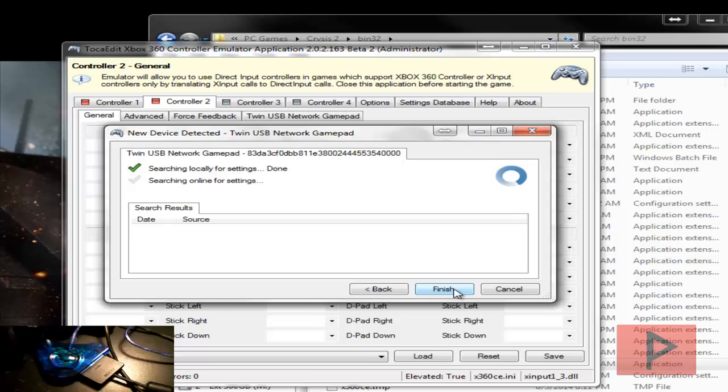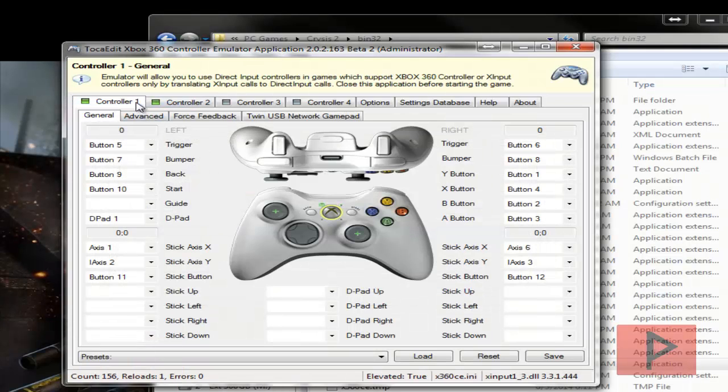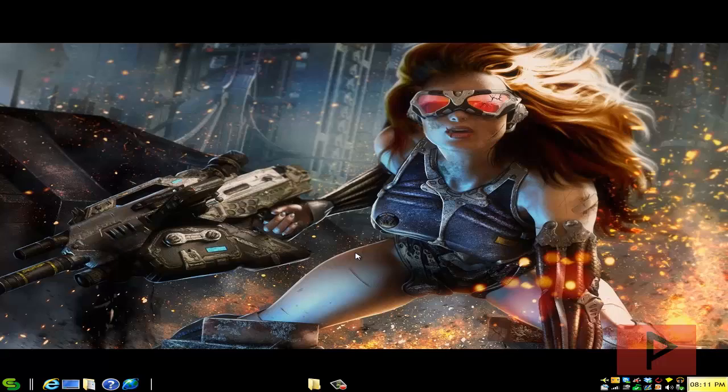Here I'm just looking for settings both locally and also online. Once that is done, go to controller one and name your analogs. In my controller I have A, B, X, Y, triggers, analog, select, start, and D-pads all working. Click save — now all you have to do is run your Crysis 2 game and it'll automatically recognize your game controller.